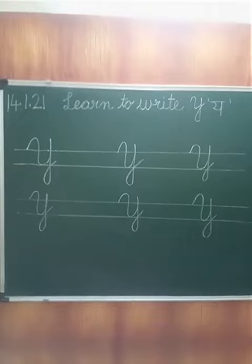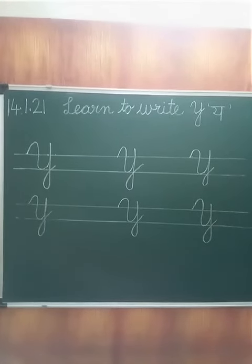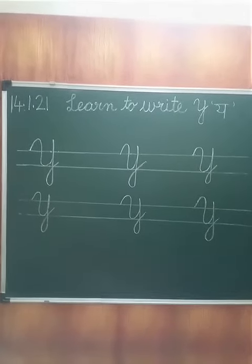Now make a beautiful Y in your notebooks and send it to your teacher. Bye bye, take care!